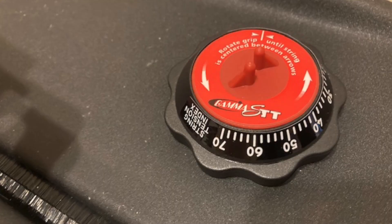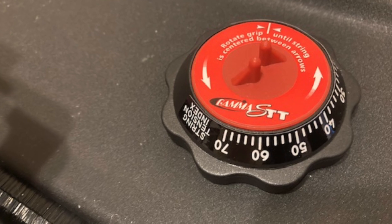I do encourage you to get some type of measuring device like a string meter or something that you can put on your strings and it gives you some type of a reference number. That way you can compare string to string, at least getting a reference number based on the tension that you string it at. So let's get into it — let's talk stiff strings.